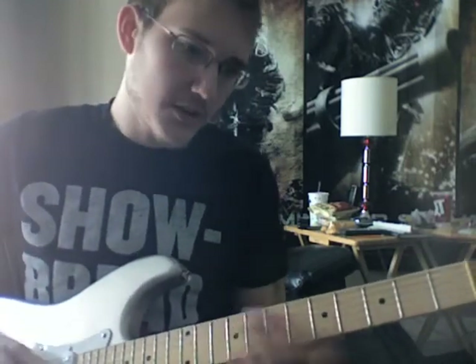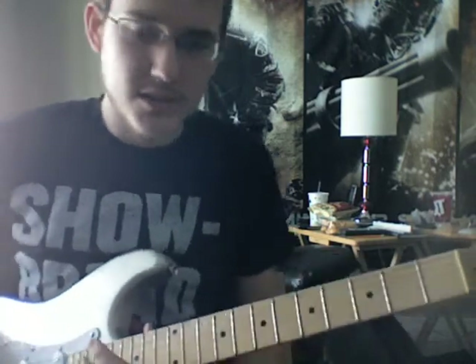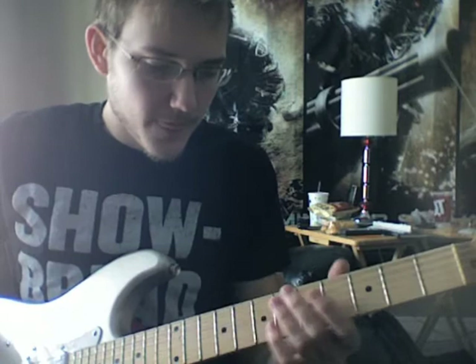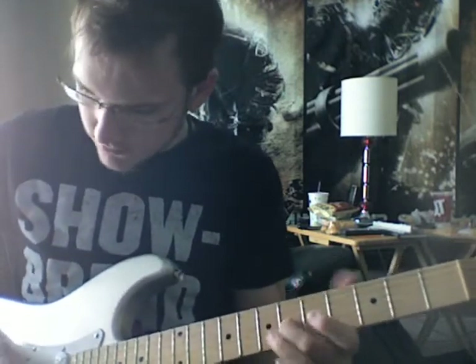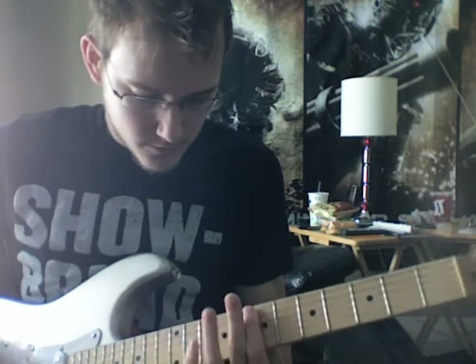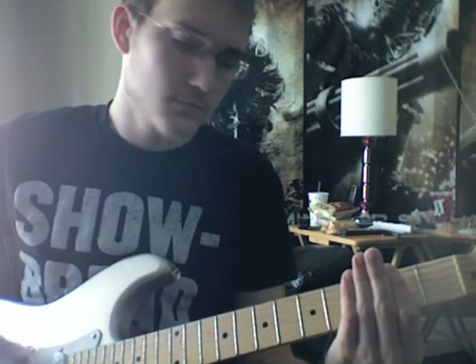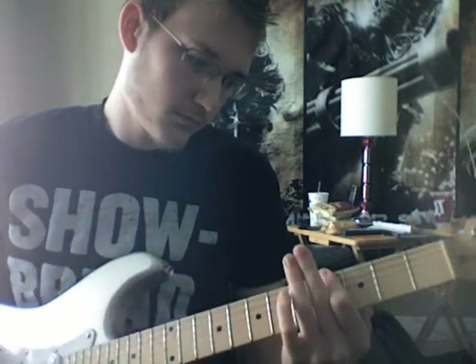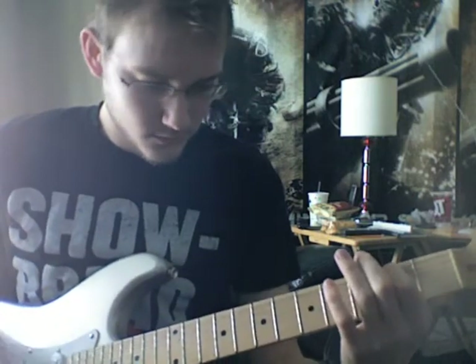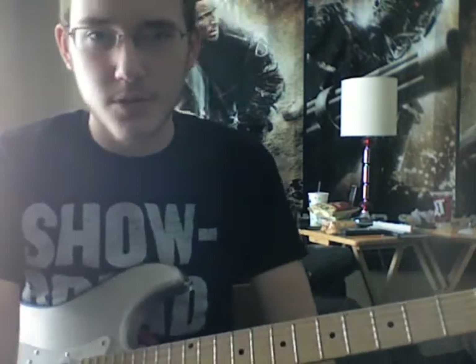So the lead would sound something like this. And then it goes — except, you know, it would sound a whole lot better than that because I really don't know what I was doing. Anyways, same chorus again — not much has changed.